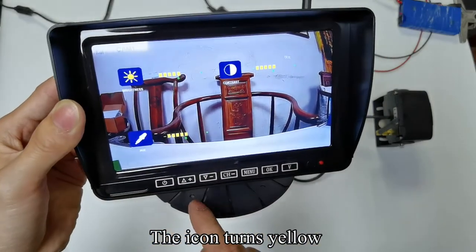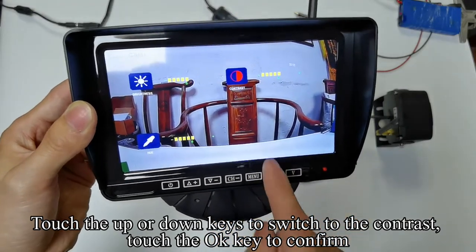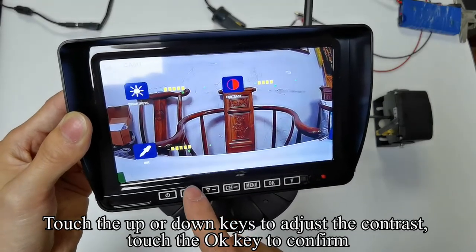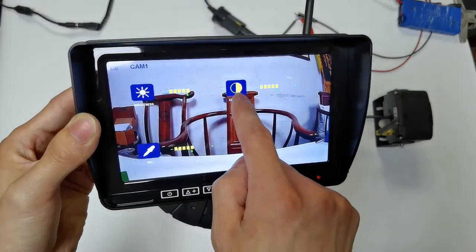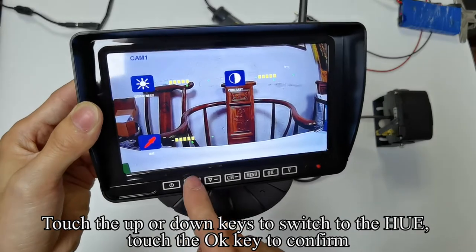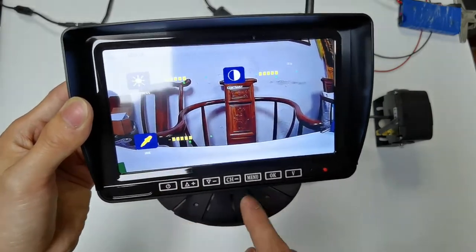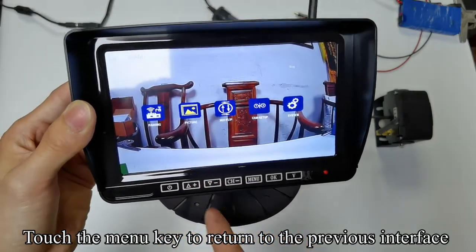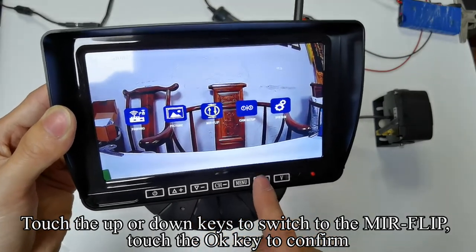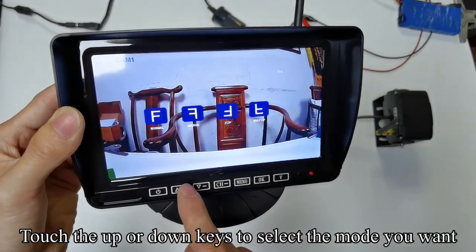The icon turns yellow. Touch the up or down keys to switch to contrast and touch OK to confirm. Touch the up or down keys to adjust the contrast, then touch OK to confirm. Touch the up or down keys to switch to hue and touch OK to confirm. Touch the up or down keys to adjust the hue, then touch OK to confirm. Touch the menu key to return to the previous interface. Touch the up or down keys to switch to mirror flip. Touch OK to confirm, then touch up or down keys to select the mode you want, and touch OK to confirm.